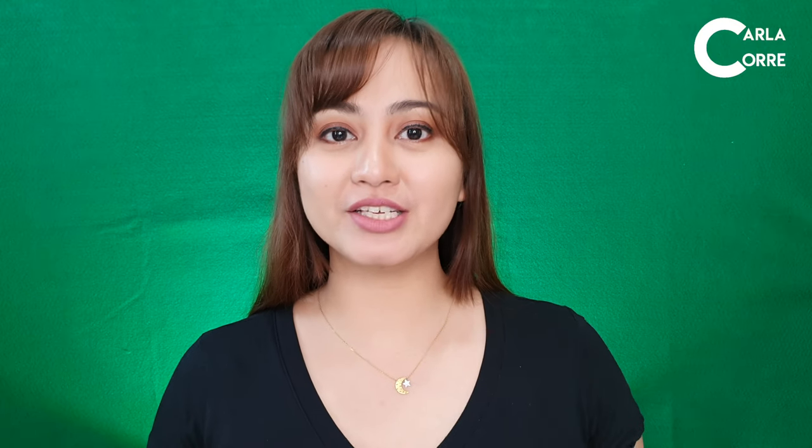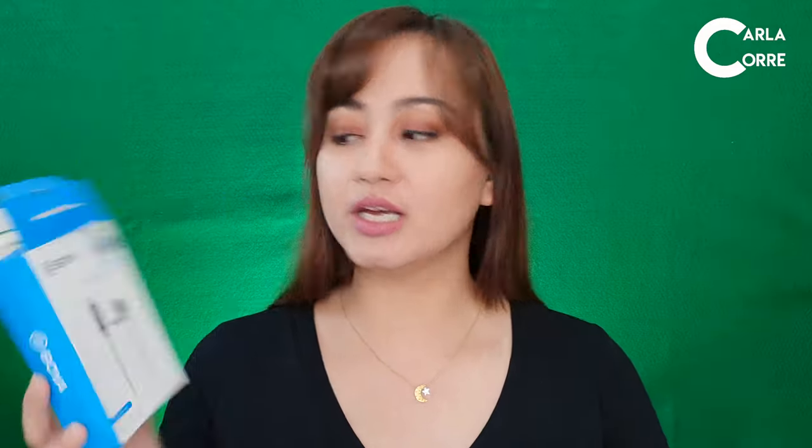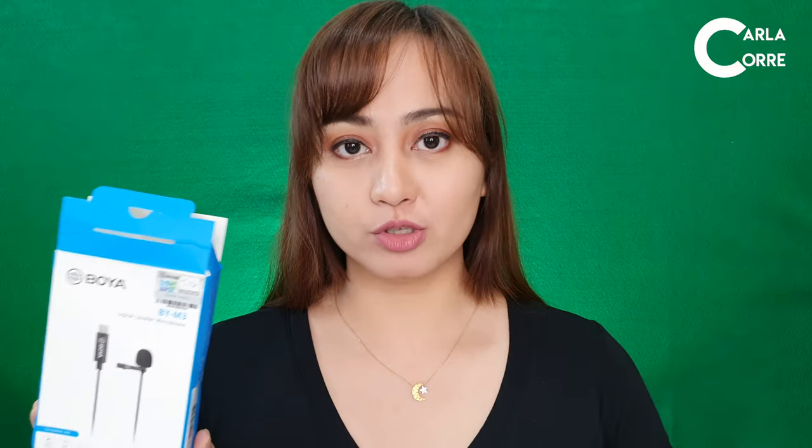Hey guys! Welcome back to my channel. For today's video, I will be talking about the Boya BY-M3 Digital Lavalier Microphones.